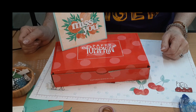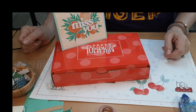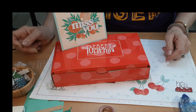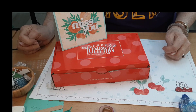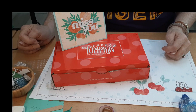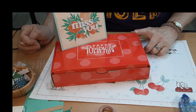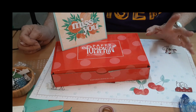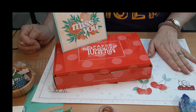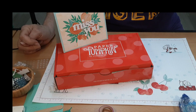Hey stampin' friends, Darlene with Darlene Stamps, thanks for joining me on this wonderful June day. We just got back from the south so it was a little more humid than I'm used to in Arizona — it's kind of a dry heat. I want to show you some interesting layouts since we have a fruity theme with our kit this month, and some alternates in case you weren't quite as crazy as I was on the fruit.